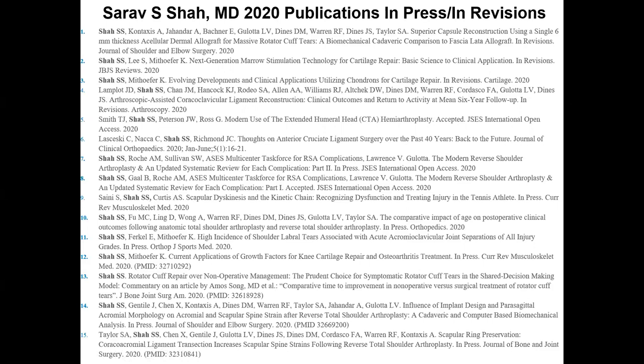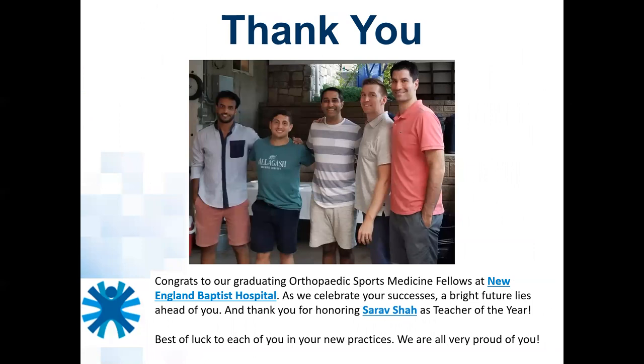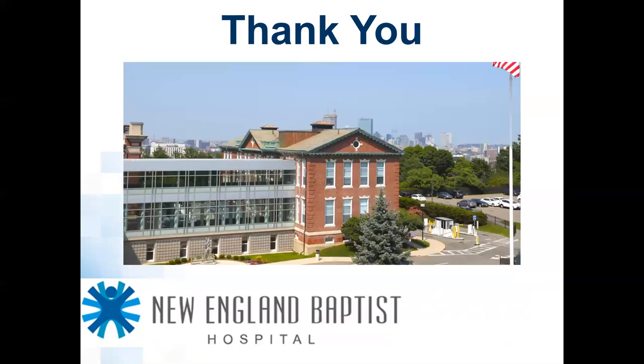Right now in 2020, I have 15 papers that are either accepted, in revisions, or in press, and we're moving toward this goal and will keep pushing forward. The fellows recently voted me teacher of the year — thank you — and we just had a new group of fellows start as well. I'll open it up to questions.